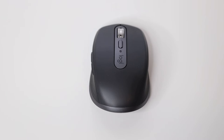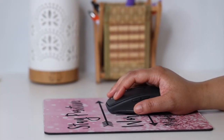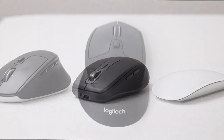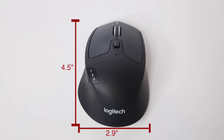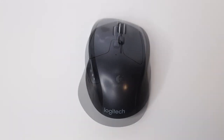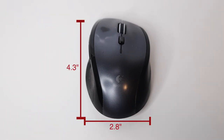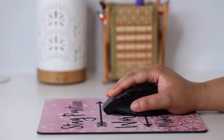While the dimensions of the MX Anywhere work fine for smaller hands, the shape is considerably flatter, much like an Apple Magic Mouse. The Triathlon Mouse shares the dome-like contour of the MX Masters but splits the difference in size, coming in at 4.5 inches by 2.9 inches. The Marathon Mouse is slightly smaller at 4.3 inches by 2.8 inches. Both are sized just right for smaller hands.